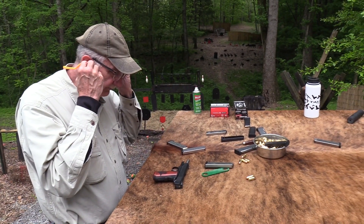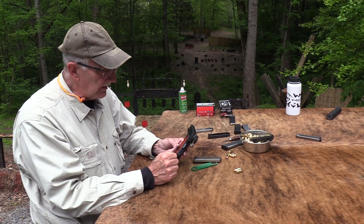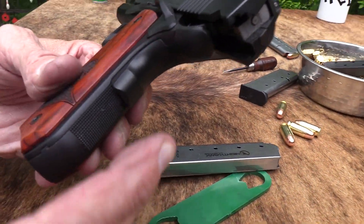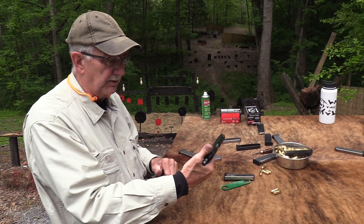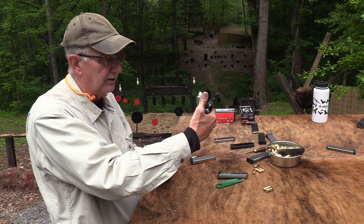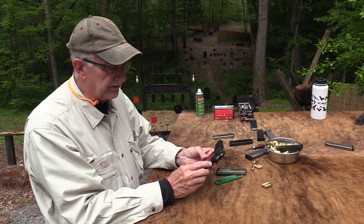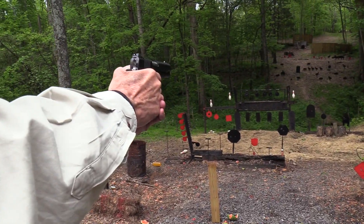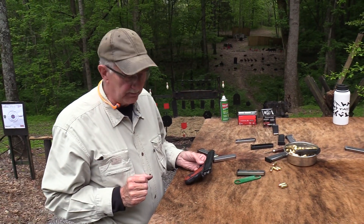One thing about this firearm: the Dan Wesson Vigil did not have this bump here on the grip safety. It didn't have the little bump. With my large hand, if I put my thumb up on the safety, click it off, and pull the trigger — it locked up on the Vigil. That did not enable enough pressure on the grip safety with my thumb up. So I needed a grip safety with the bump on it. It enables me to put my thumb up on the safety, bring it up, click it off, and pull the trigger. To me that's kind of important because I sometimes do that.